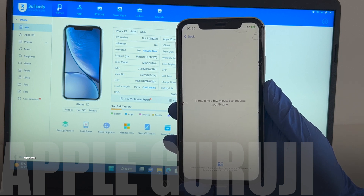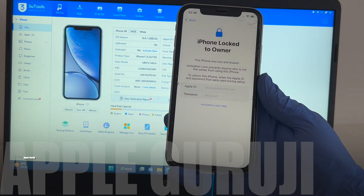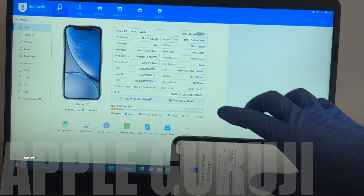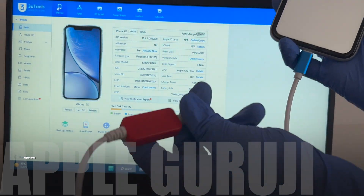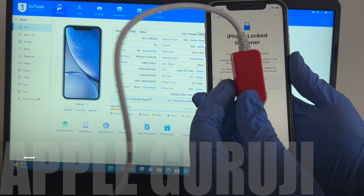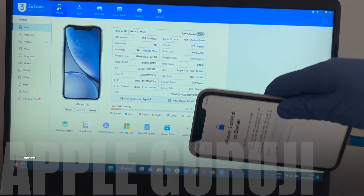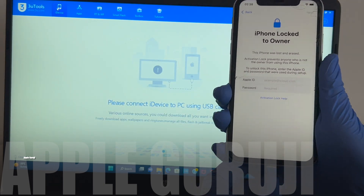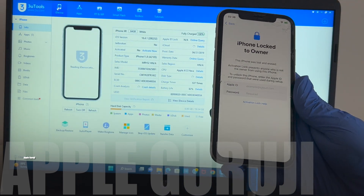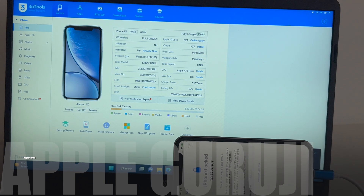Watch the video completely and follow the same steps to remove iCloud lock or activation lock on your iPhones and iPads. Follow me on Instagram at AppleGuruji and message me on Instagram if you want to inquire about the unlock method. I'll be using an ADC-SD USB lightning cable and custom firmware to unlock this iPhone XR, which is on the latest iOS version 16.4.1. Let's begin the unlocking procedure.